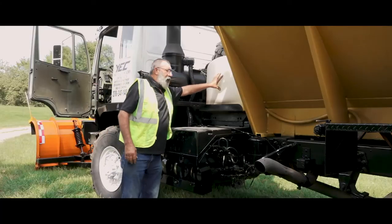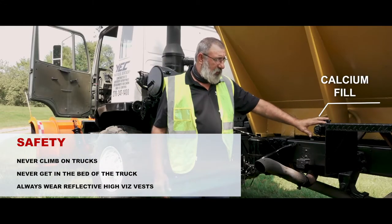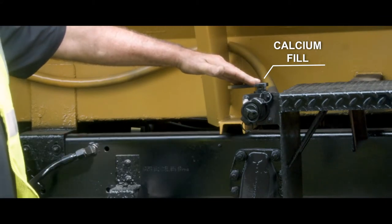This is your pre-wet tank for the calcium chloride, for when they want you to use pre-wet. You fill it right here on the fender of the truck — there's a valve you hook on with and fill it. The state will help you fill it; we cannot fill it without their assistance.